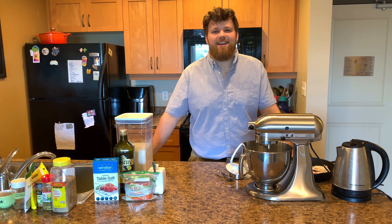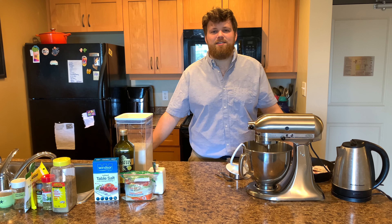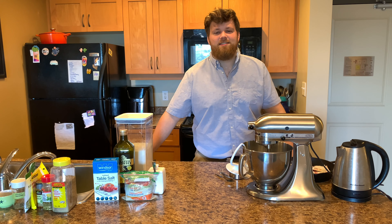Hi mom, I decided that today I'd finally make a video of me making the focaccia bread because I think maybe if you follow along you'll have an easier time making it yourself. I know you've done it before, and I know you can — maybe this will be a good reminder for you.